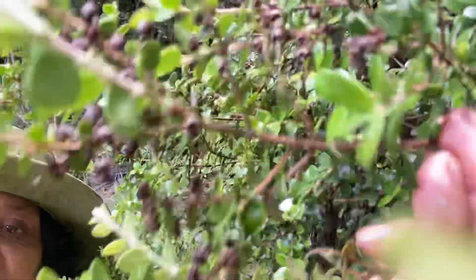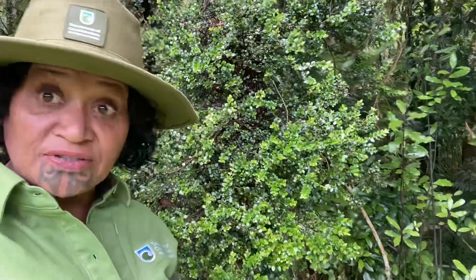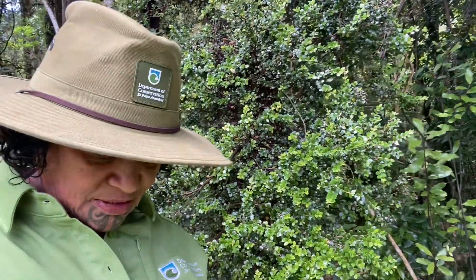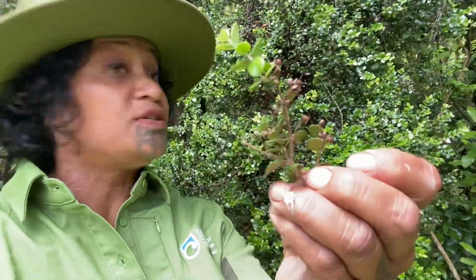These ones here — so what I'm doing is, this is the ideal time for them to be extracted and I'm clipping just little bits off to get the seed. Let me just show you one example. These are the types of jobs that we need to be doing.